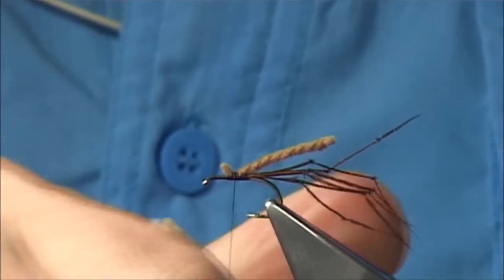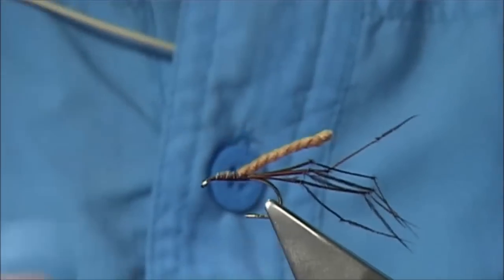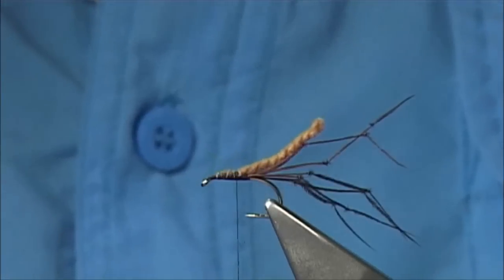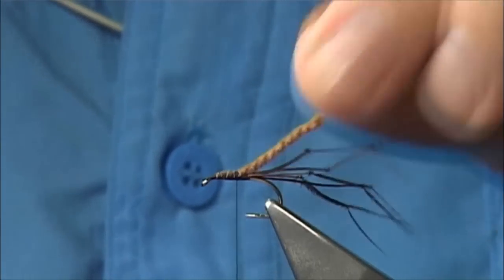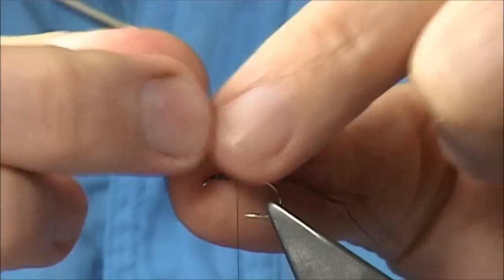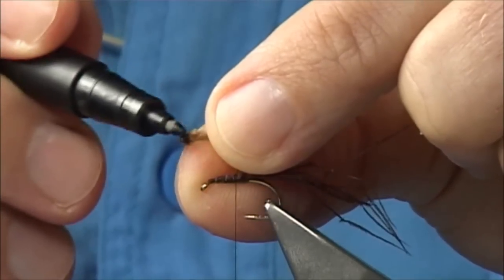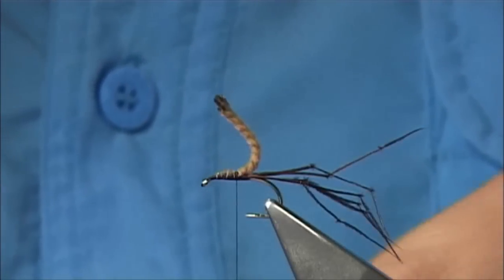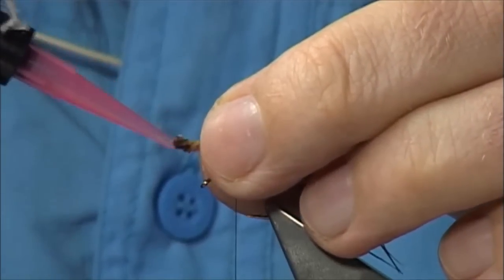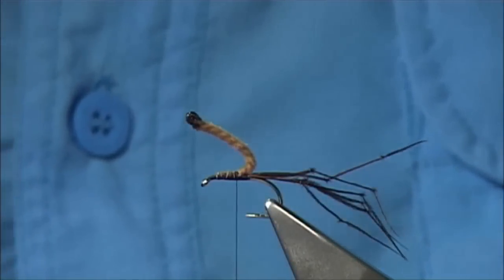So I'm going to trim there. Again, a wee bit more wax — trim the waste away. Make sure it's tied in. See how it's sitting. Now you can colour up the end using a Pantone pen or a permanent marker — it's up to yourself. I'm just going to use the permanent marker pen in brown and colour it up. As well, what you can do is use a UV resin just around the end, and then set it.